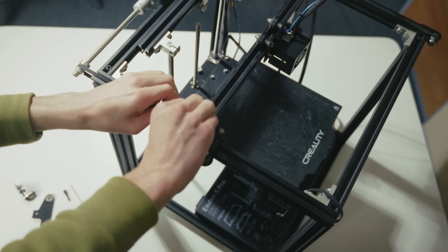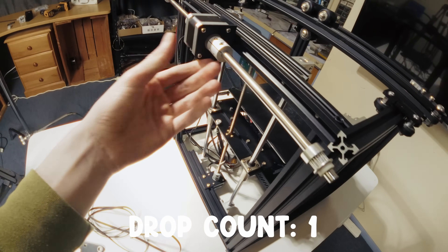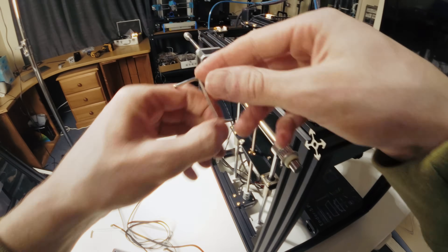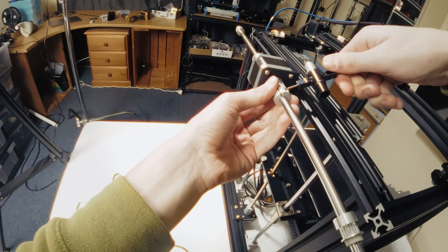This is a lot harder to get out than I expected. Oh, never mind. This is a little bit fiddly. I'm actually struggling. I spend all this money on tools only to forget about them when I really need them — pretty ironic.